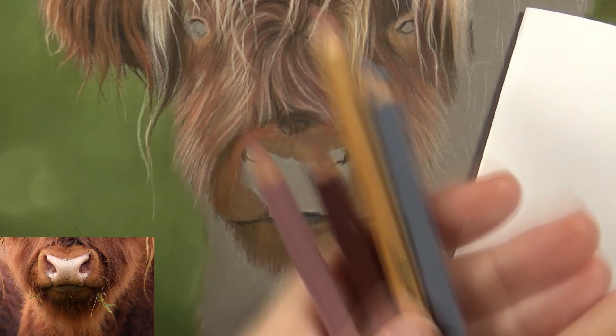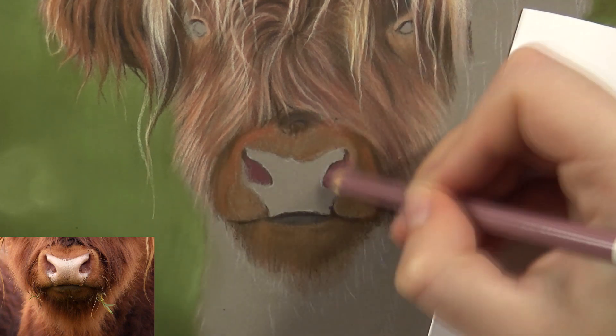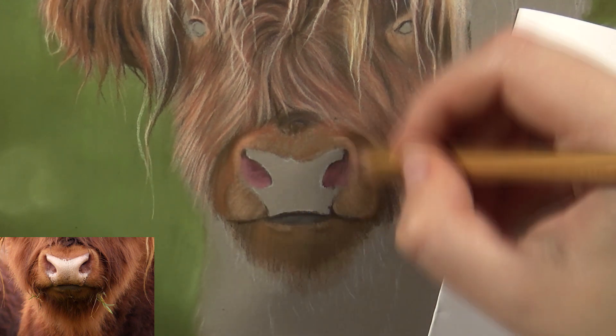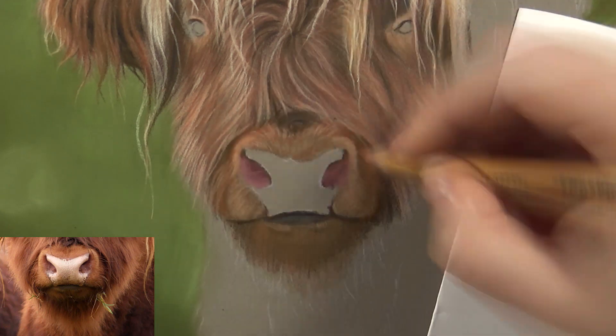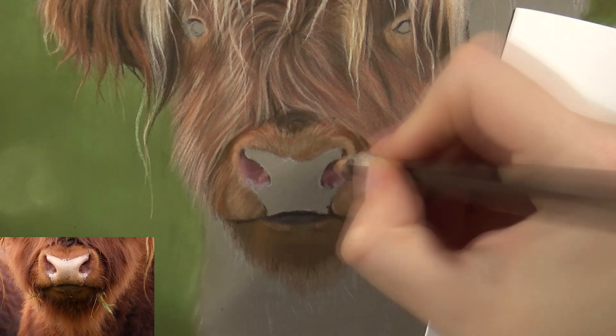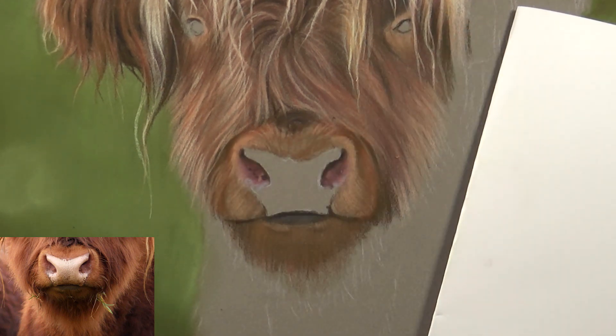Then for the nose, I started off with a light pink — that's 681 from Stabilo. I used that as a base layer on the whole nose, then I glazed some purple on top of that, some magenta, and some brown. Then I added some details in it as well. The nose was really fun to draw.